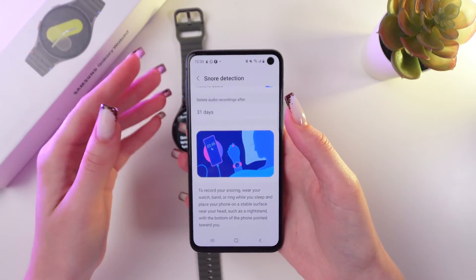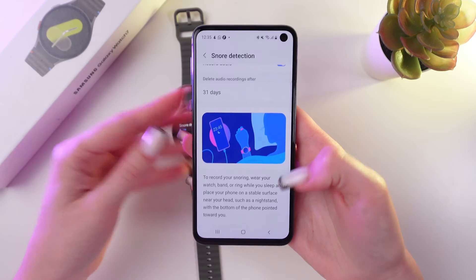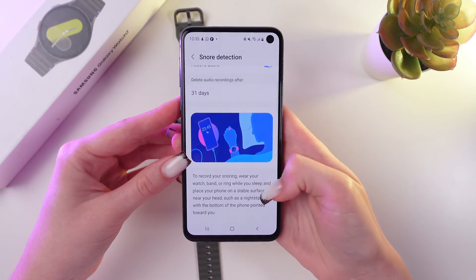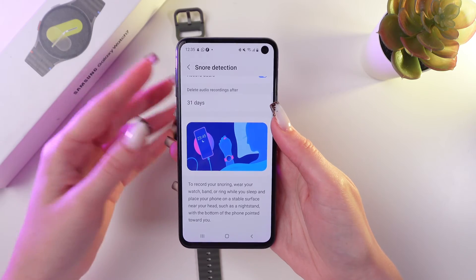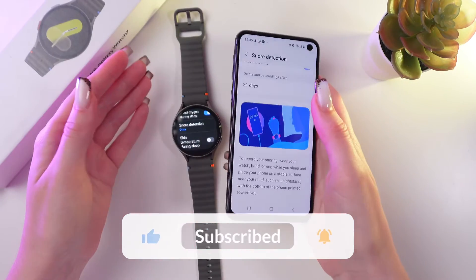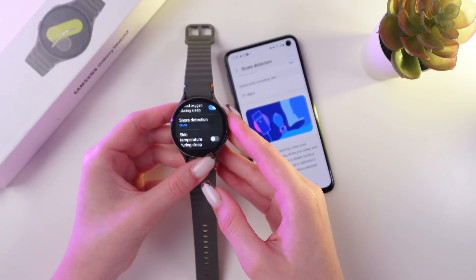Here you can see the instruction for this option. To record your snoring, wear your watch band or ring while you sleep, and place your phone on a stable surface near your head, such as a nightstand, with the bottom of the phone pointed toward you. And that's it — now your snoring will be detected with the help of this function.